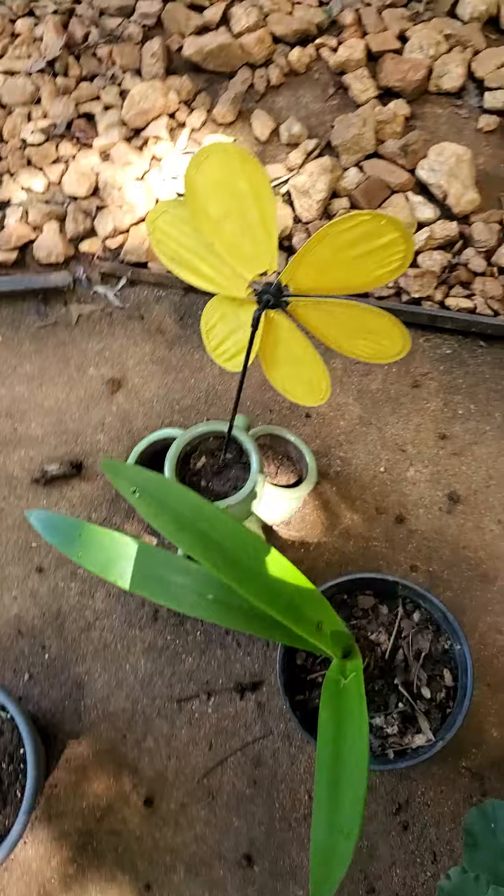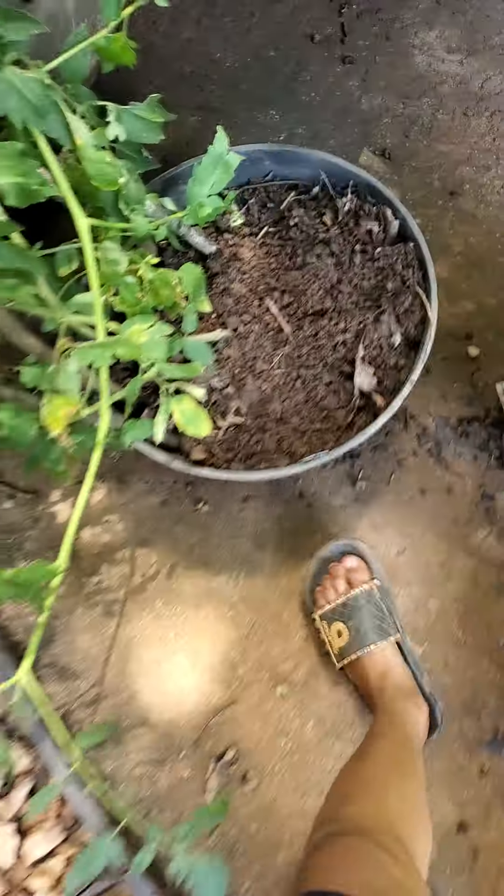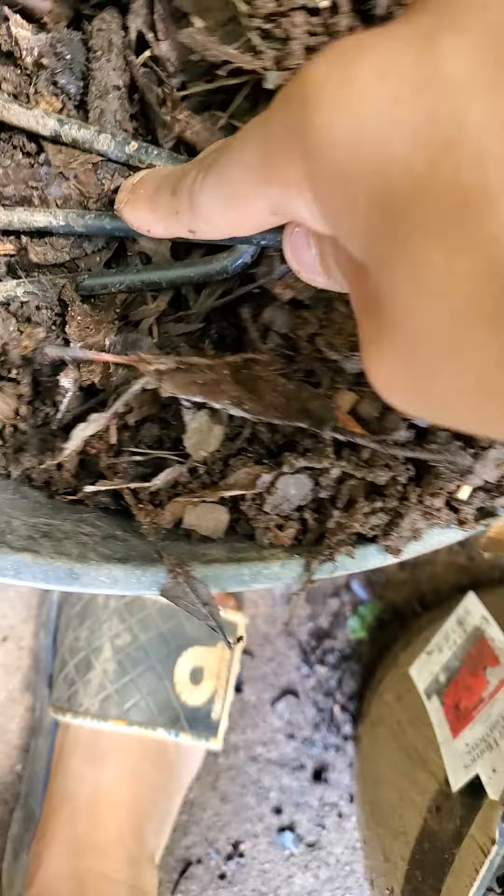If you dig down into the bed — well, it's actually a pot — you can see the food I put there. It's really loose soil. Maybe that's the reason why, because these things look extremely droopy and gloomy. But all the citruses are doing great.